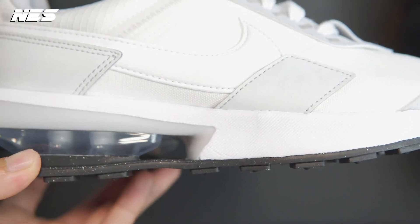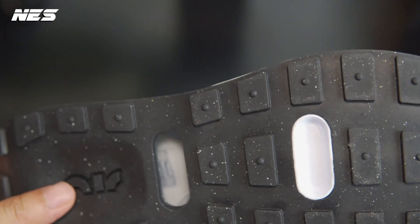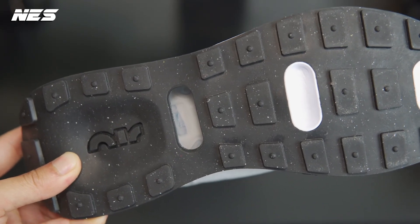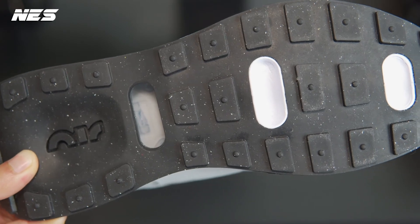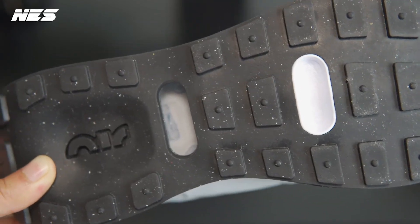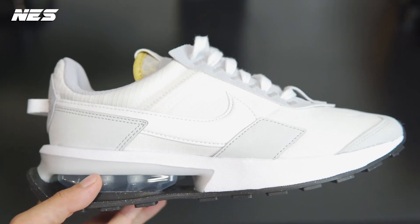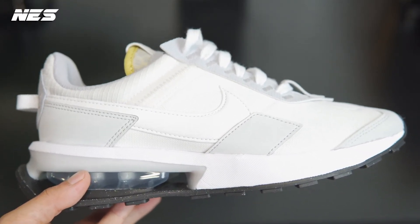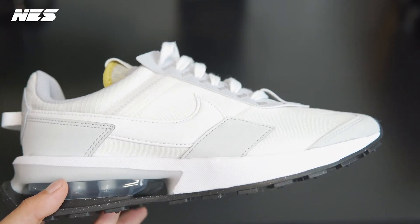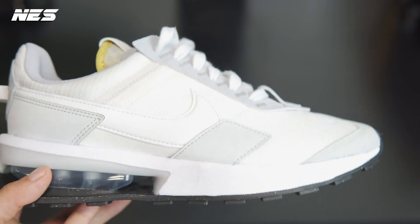The outsole is pretty basic — not really thoughtful in the design, except for the Air logo. The waffle pattern is there, but I think these shoes are just meant for regular people to wear every day, like going to work. Nothing really fashion-forward. But up next, I'm gonna show you how I style this pair.